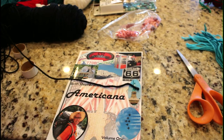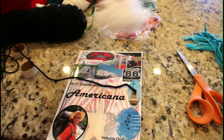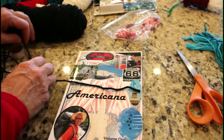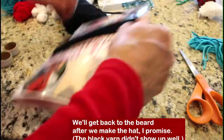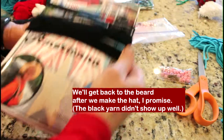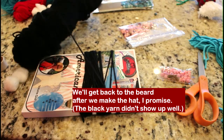Next, you're going to do the beard. Now this can be any color — I'm going to use black for this one. I used white for this one right here, and he's cute either way. You can use an ecru, you can use strands from a mop — people use all kinds of things. I want 35 wraps around the book for the beard — one, two, three... up to 35. This is a four-ply yarn, but if you're using a three-ply yarn like this, you're going to want to do 40 wraps instead of 35.